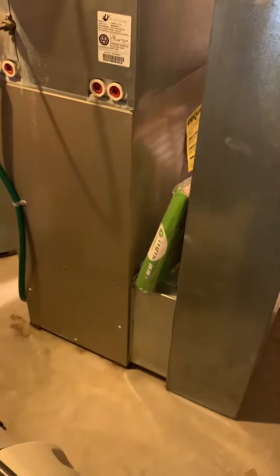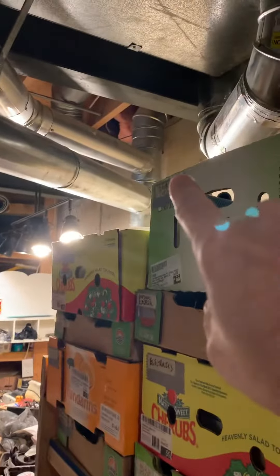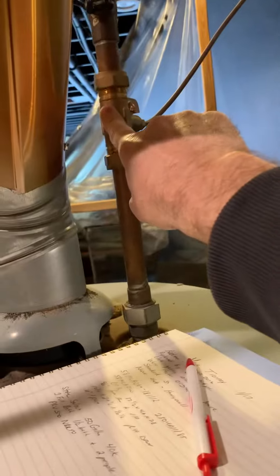We've got a 50-gallon water heater sitting in between these two systems. We want to stick with a 50-gallon. The flue piping is aluminum, so we've got to replace all that back to the T — we've got a four-inch coming off of that T.